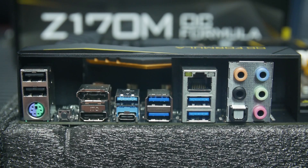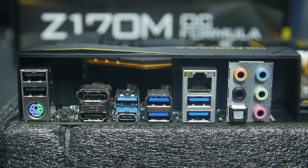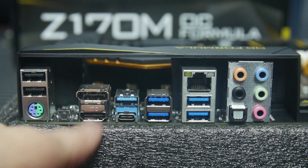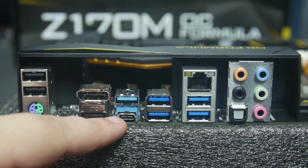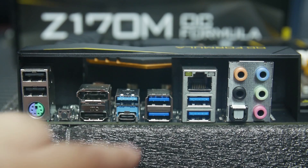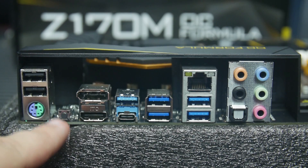The board has an Intel Gigabit i219V LAN supporting Wake-on-LAN and PXE. At the rear panel, there's a PS/2 combination mouse and keyboard port, one HDMI port, one DisplayPort 1.2, one Optical S/PDIF port, and two USB 2.0 ports with additional ESD protection. There's one USB 3.1 Type-A port and one USB 3.1 Type-C port — both running at 10 Gbps through an ASMedia 1142 controller. Four USB 3.0 ports from the Intel Z170 with surge and anti-static protection, plus a clear CMOS button.